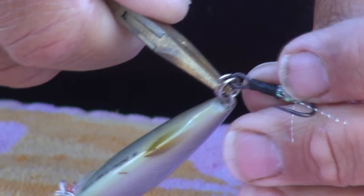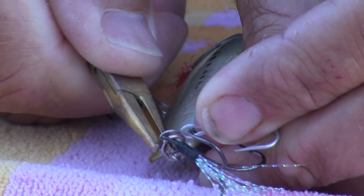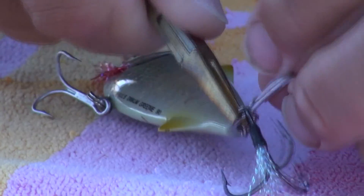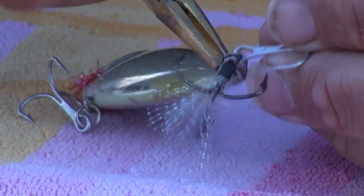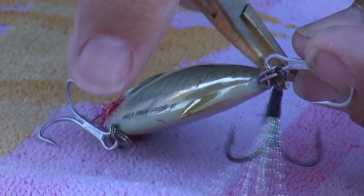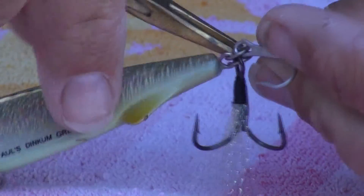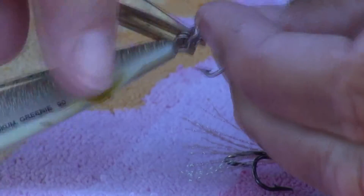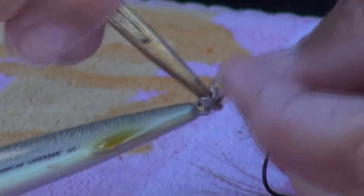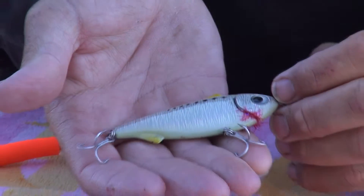Slide the hook on, rotate it a little bit, find it, take the other hook, put it right in the gap you made leaving the other one on there, rotate it — and there you go. Now your lure's upgraded so you won't miss any of those trophy fish.